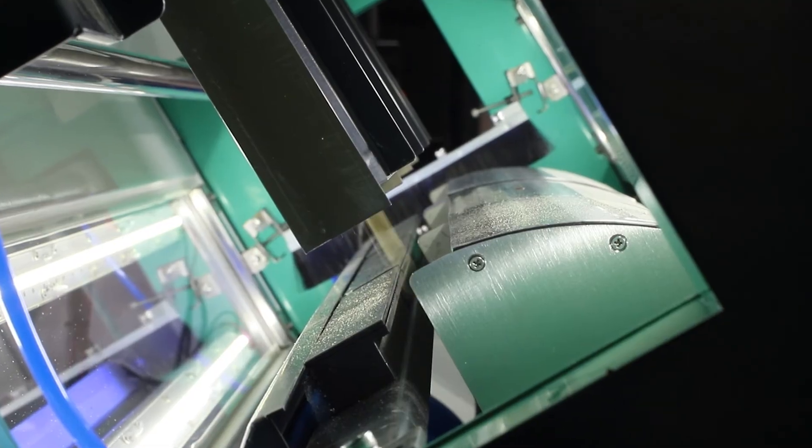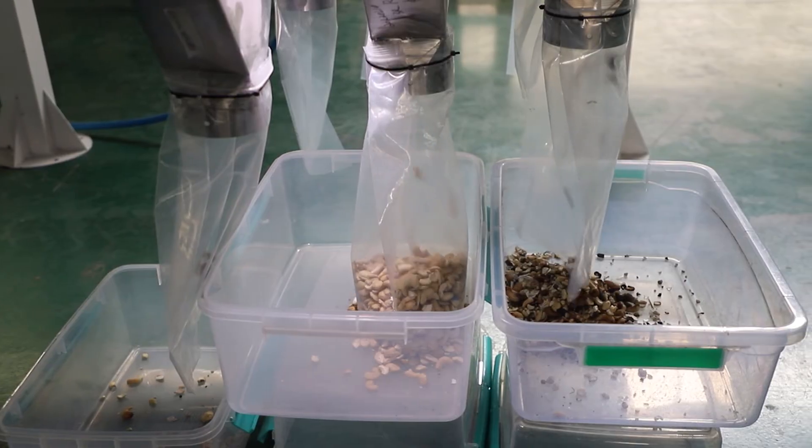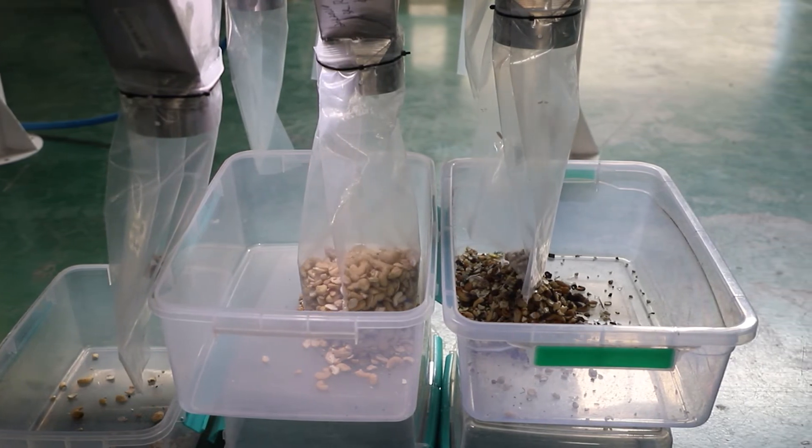Cashew is scanned by the CCD camera. The CCD camera sends the signal to the main board. The driven board sends a signal to open the ejector, ejector blower. The discolored cashew is scanned by the RGB camera.